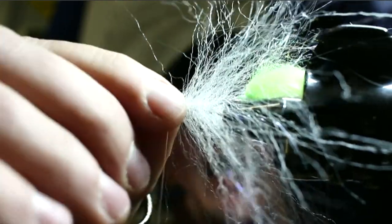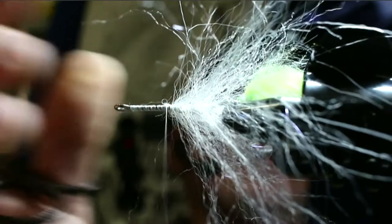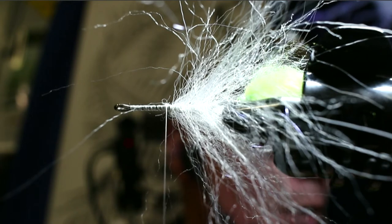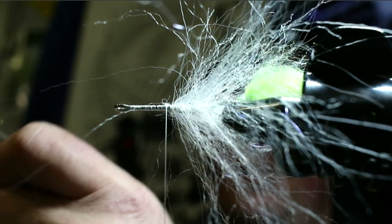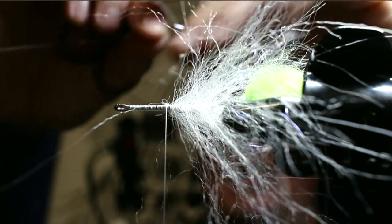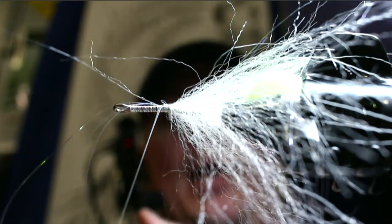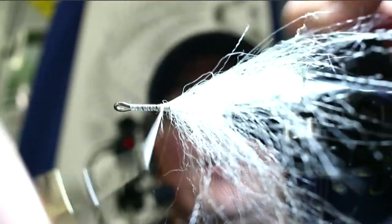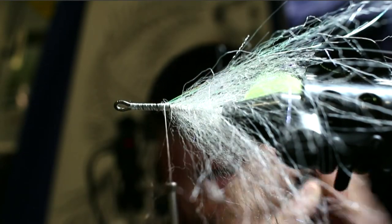On larger predator-style flies I might add a barred grizzly feather off to the sides, but for these with solid tails I don't typically add extra feather — if you don't need it, don't put it in. Then I add a little more flash — two strands of predator flash, cut to find the middle, lay it right on top, take two turns over it, fold it rearward. If fibers aren't the same length you can trim, but done this way everything comes out relatively uniform.